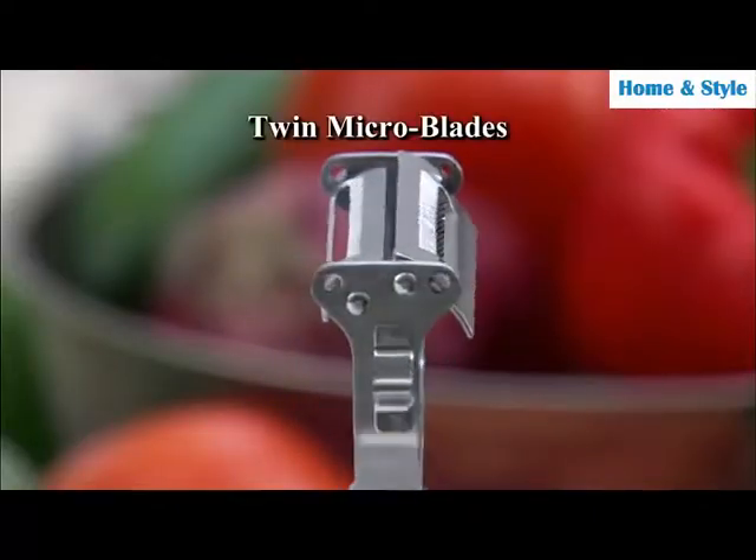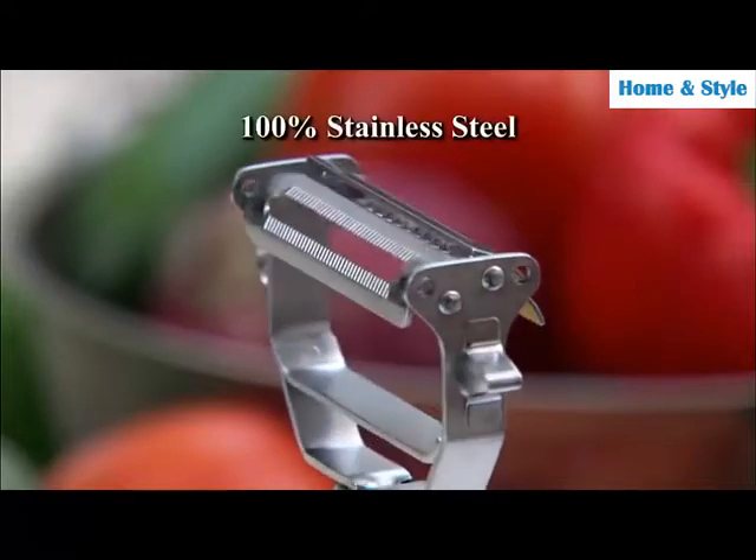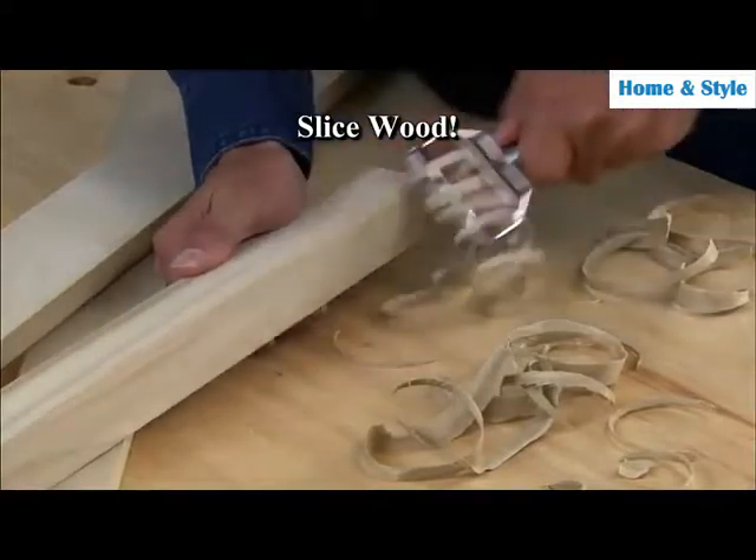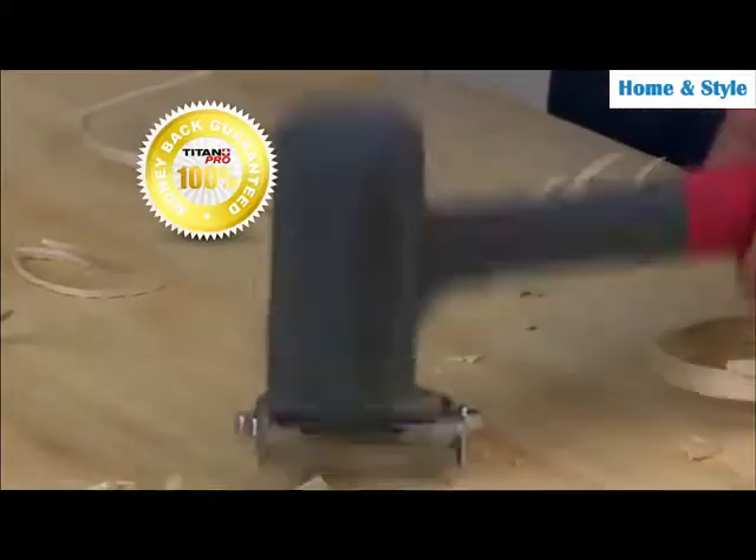The secret is the twin microblades on both sides, each set made of 100% stainless steel. They're so sharp and tough they can even slice wood, and they're guaranteed to never break or dull.